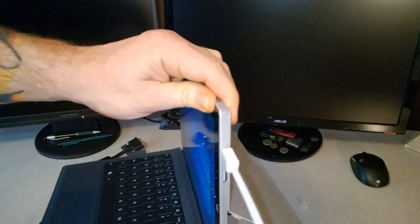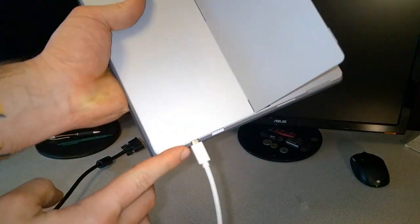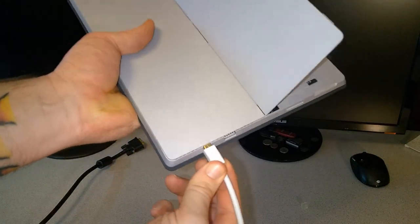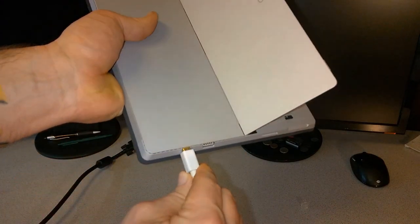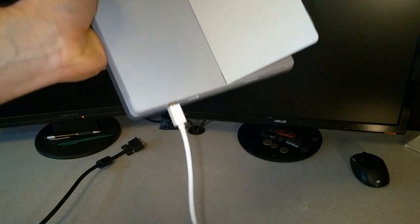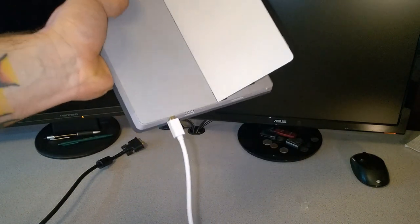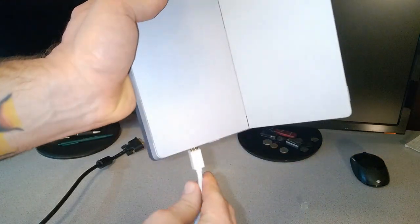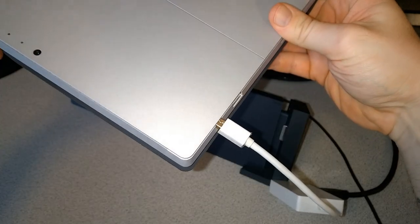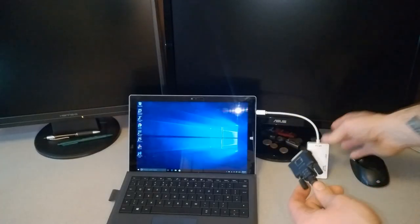If you know anything about the Surface Pro 3, you'll know that it's curved on the edges, so you can see how the adapter slides in and shows just a little bit — but it is fully connected. Microsoft does sell a mini DisplayPort adapter which is one-headed for $50. This one was about $14 and has three different heads. Now we'll plug in our DVI cable.